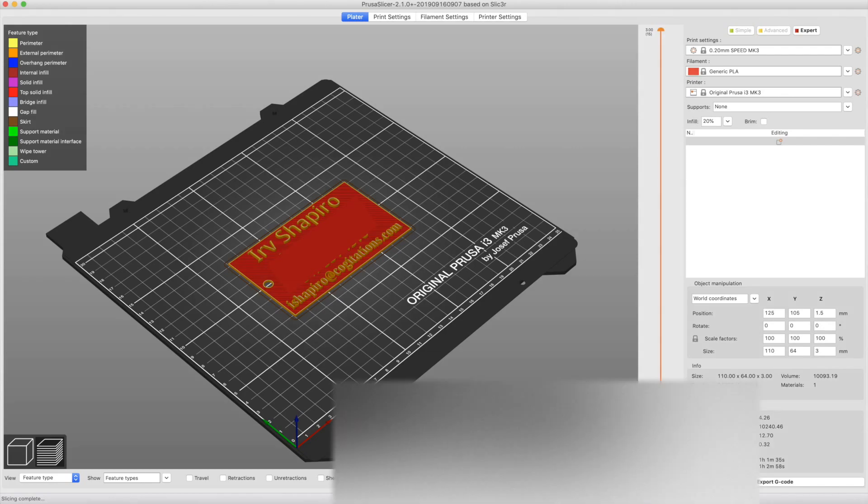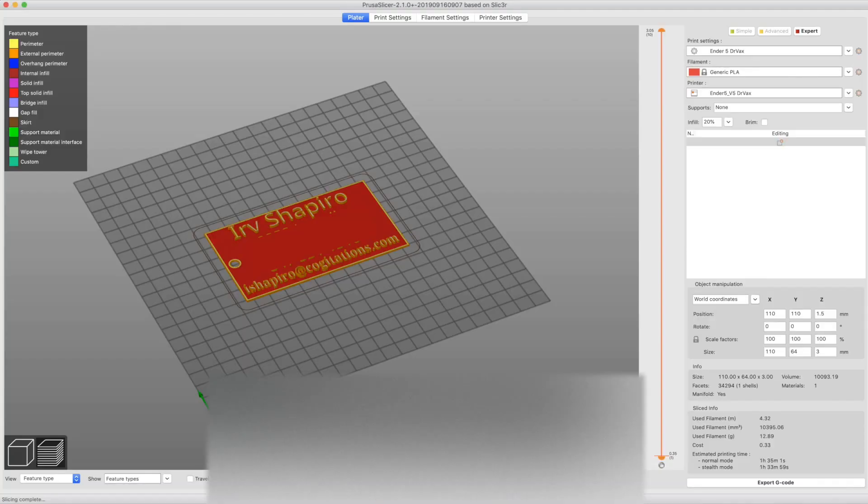I can tell you from actually printing these, those times are pretty accurate — this took about an hour and a half, this took about an hour. The print quality is very, very similar, so why is one so much slower? The first thing I wanted to do was eliminate the variability of the slicer. I sliced the same print in PrusaSlicer using a profile for the Ender 5 downloaded from Thingiverse — I'll link it below. Using this profile, it's actually a little slower in PrusaSlicer than in Cura, about an hour and 35 minutes. So it wasn't the slicer inherently making the difference.